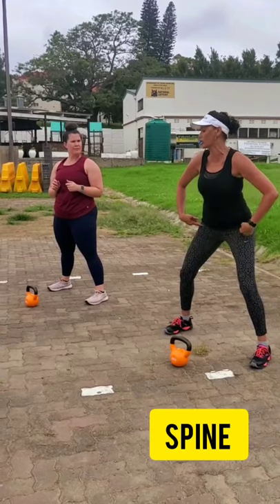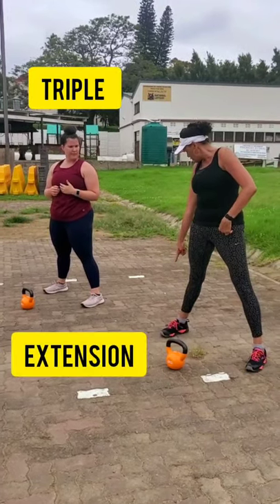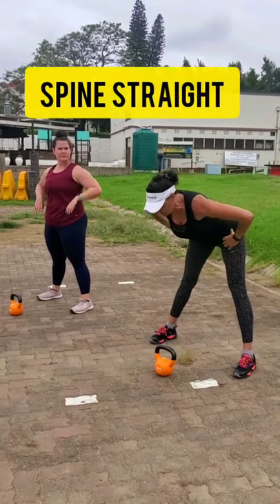When you come up, I want you to focus on getting into what we call a triple extension. A triple extension is simply straight ankles, straight knees, straight hips. When you swing, I want you to keep that back in a nice neutral spine, chin facing forward.